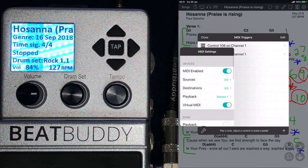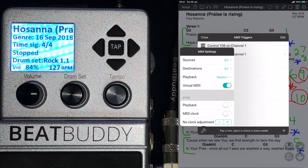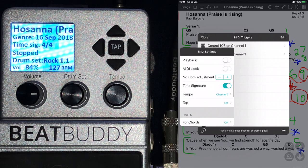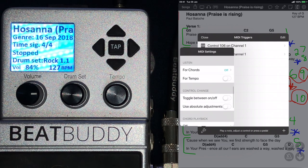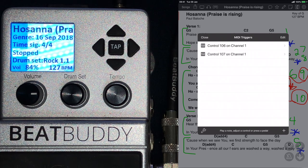The only other setting is to make sure that MIDI is enabled — the very first one at the top — and then Playback. I don't know if you have to change anything there. The only thing I did change was you have to put on Time Signature, and you must put Tempo to channel 1, because that is the channel you also selected on your BeatBuddy. I think those are the only two settings that are important on your basic OnSong setup.